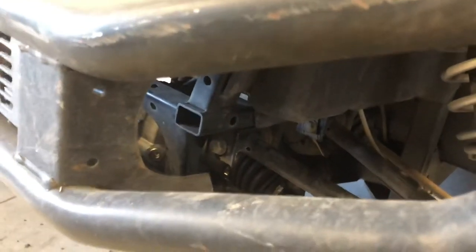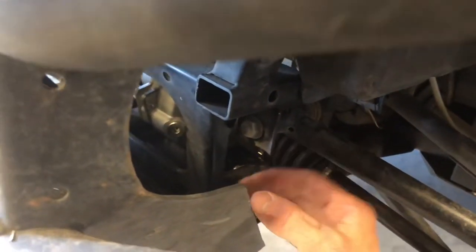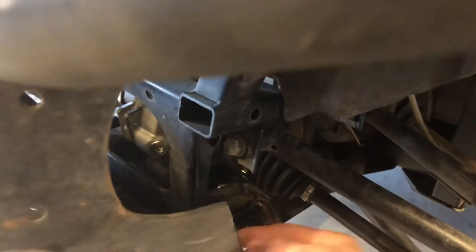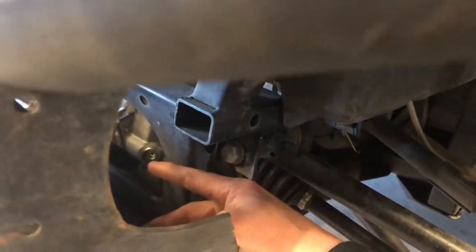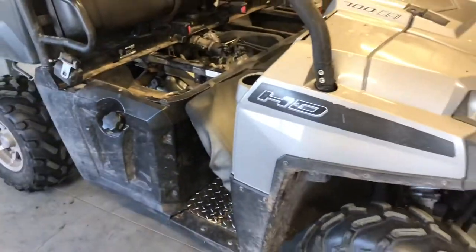That allows you to put the entire quart of oil right here, run that hose back there and fill that up. When you get to your fill cap and oil starts running back out, you know you're full. Put your cap back in there and you are all set. Make sure that front differential oil is drained out completely before you do that. That oil is a demand drive hub oil for that front end.